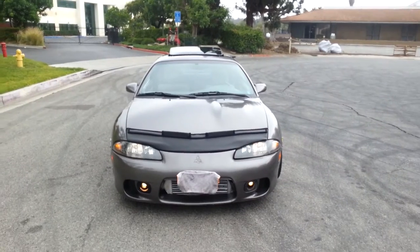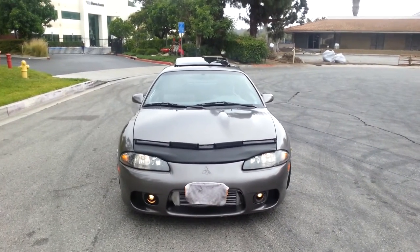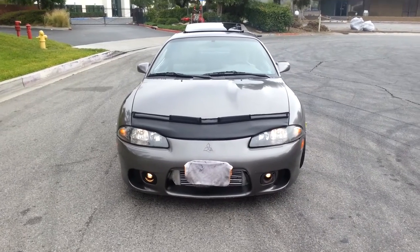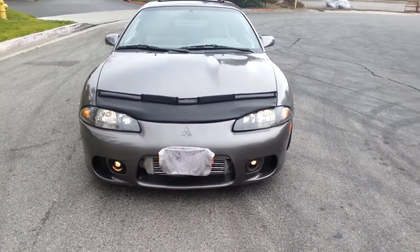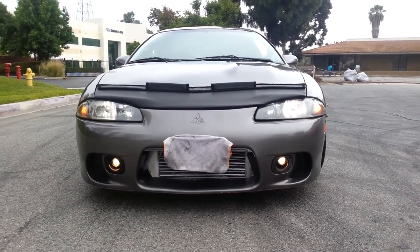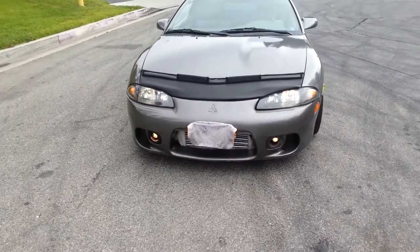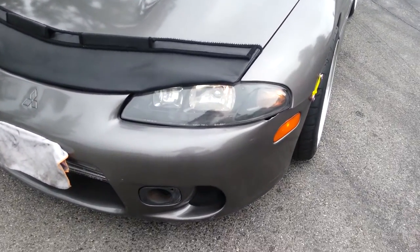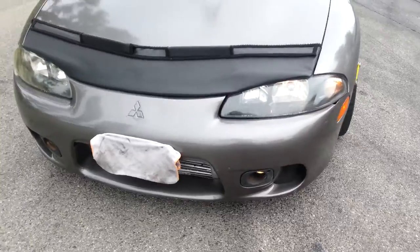A few things I've done since I bought her: took the bumper off and straightened out that bar — I don't know if I mentioned that in the last video. I bought the fog light with the bezel on the right side because it was missing, and I cleared out the headlights with the wax, so they look a whole lot better now.